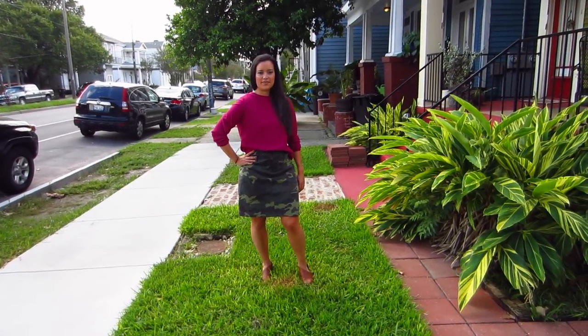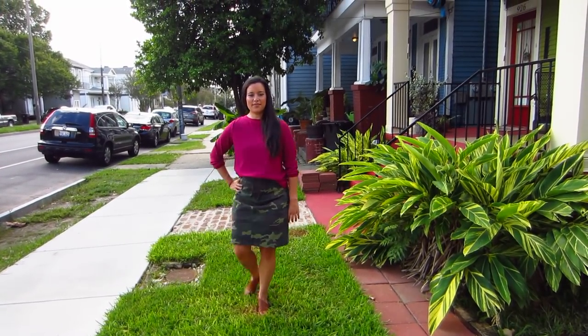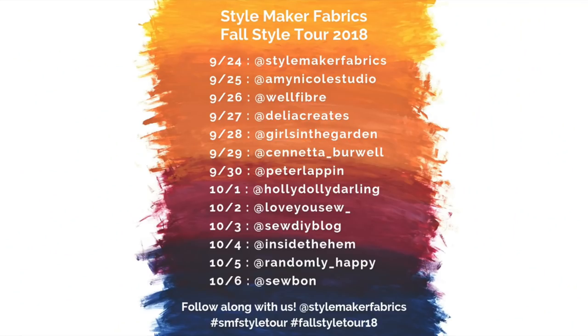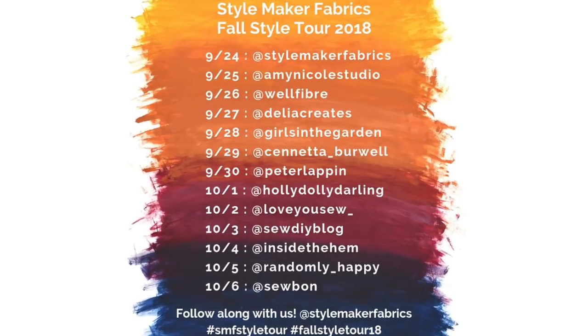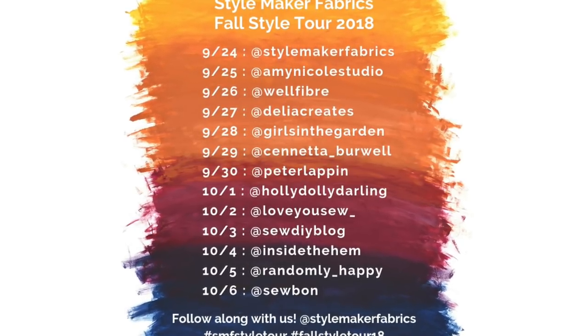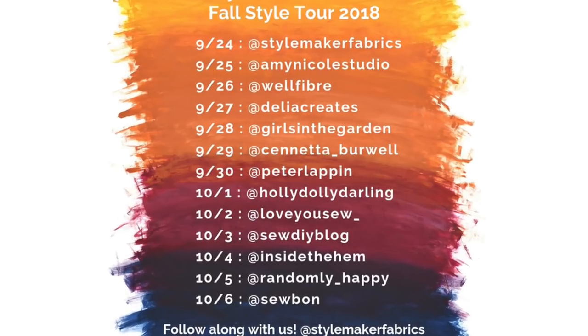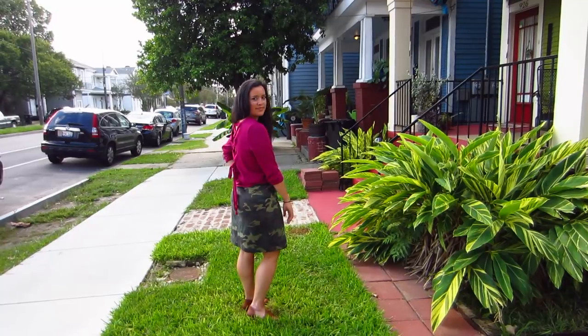I hope you'll like my new outfit. If you want a tutorial on the sweater, let me know in the comments below. Otherwise, check the description box for links to the fabrics mentioned in this video. I'll also have links to the previous stops on the tour. We are close to the end, and there have been so many exceptional makes by the women and men that have come before me. I hope you'll give them some love too, but until next time, I'll see you all very soon. Bye!